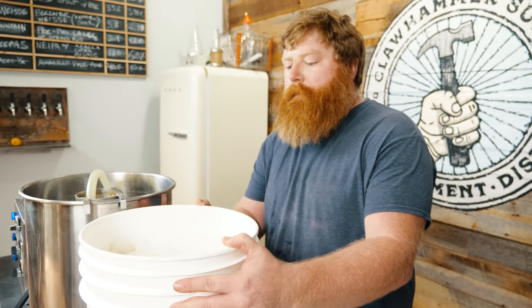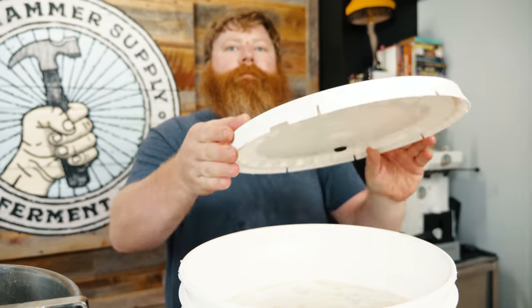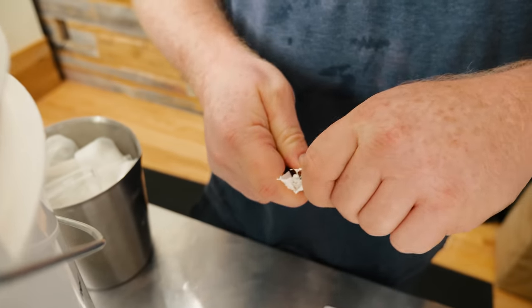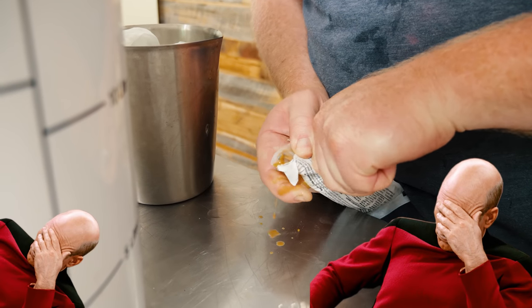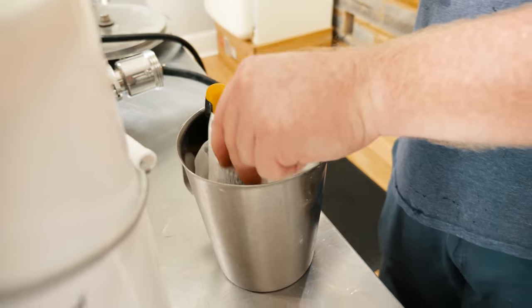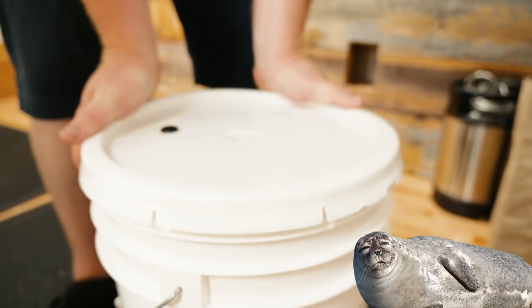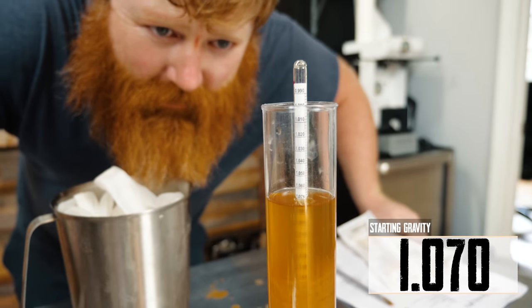We just finished wrapping up the transfer — it's nice and aerated. We're gonna go ahead and pitch some WLP051 California ale yeast. Someone broke the office scissors and did not order another set — gotta get it in somehow. We'll do the same thing to this pack. Nice tight seal. Now I'll fill the airlock with Star San. Let's take a starting gravity — I'll call that 1070.